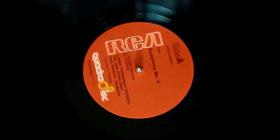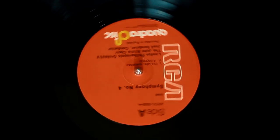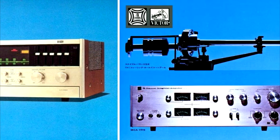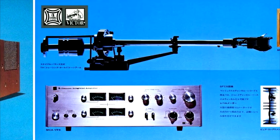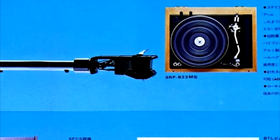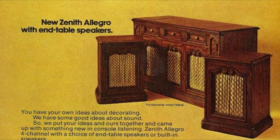Then there is the third format, CD4, which used a high-frequency modulation system and gave true discrete 4-channel audio. The hi-fi systems were made by JVC, with their parent record label RCA joined by Atlantic, Elektra, Reprise and a few others providing the titles. Add a normal turntable and cartridge, and of course four big speakers, and you've got a quadraphonic hi-fi system to impress all your friends.